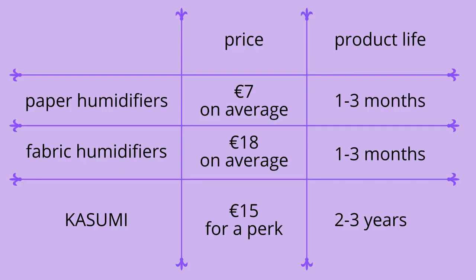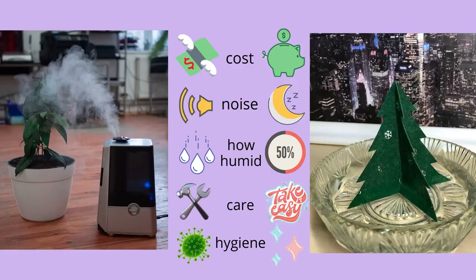Kasumi is durable with 5% acidic vinegar water and hand washing with detergents. This is how we can achieve protecting Kasumi and water from household bacteria and molds, resulting in much longer product life than other paper and fabric humidifiers.